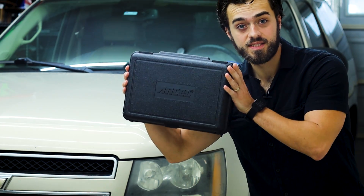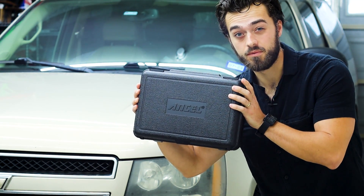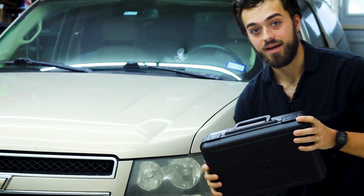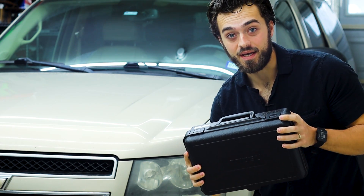Today we're going to review the Ancel X7 and go over some of its features, check my check engine lights in the Tahoe, and go over the ABS.